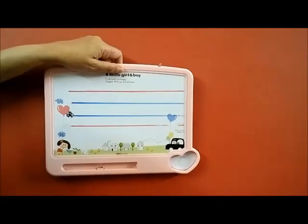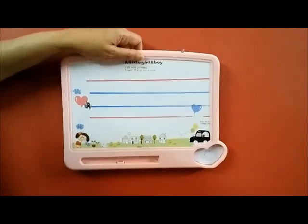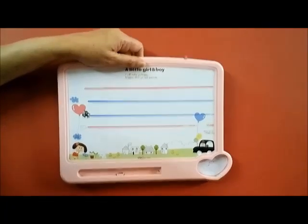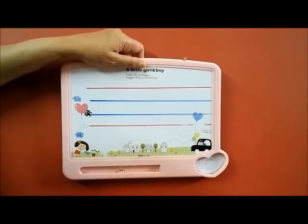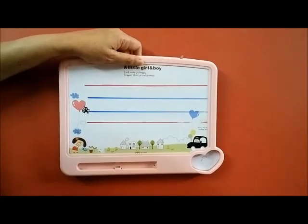Good morning class. Today we are going to learn how to write the letters T, L, J and G.